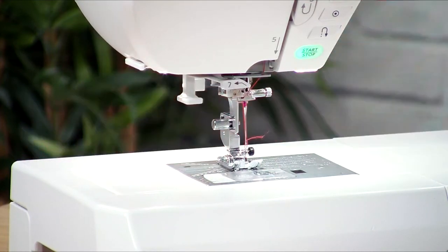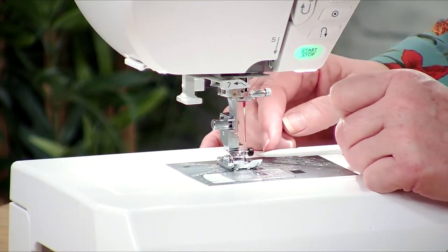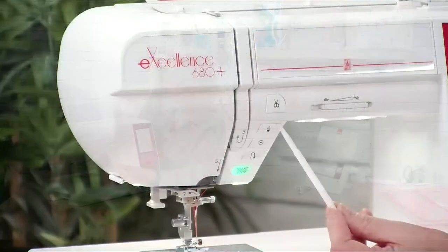And we've got one threaded needle — it's quite straightforward to do. Make sure your needle's in the correct position. If you're not sure, use the needle up/down function here and that will set it in the right place for you.